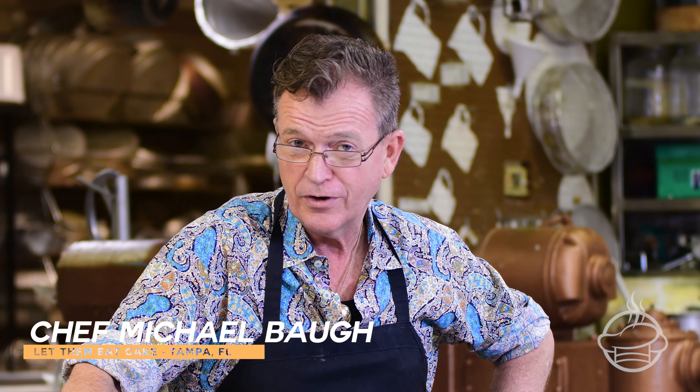Hi, I'm Chef Michael from Let Them Eat Cake. I want to tell you a little story about myself. I started when I was 14 years old — I walked into a bakery and said I need to learn how to be a pastry chef. So I started washing dishes and doing pans and that type of stuff. And now I'm 55 years old and I own Let Them Eat Cake here.